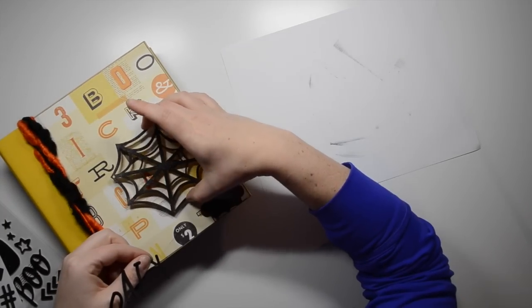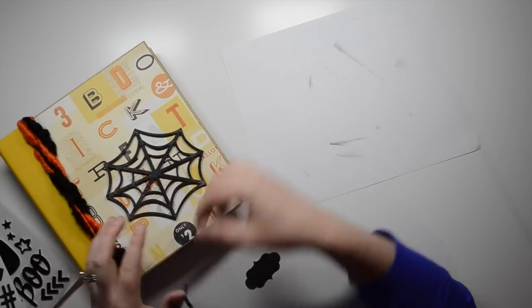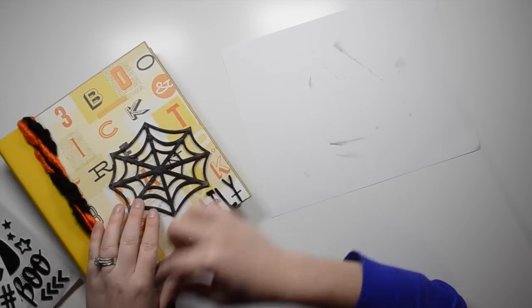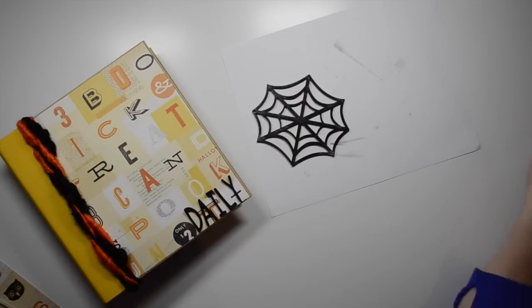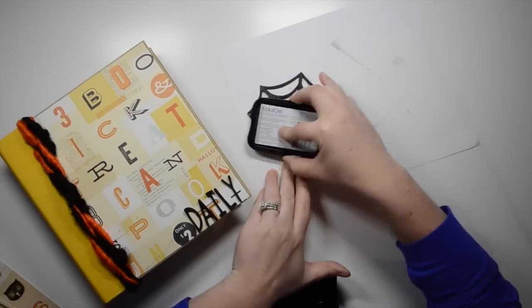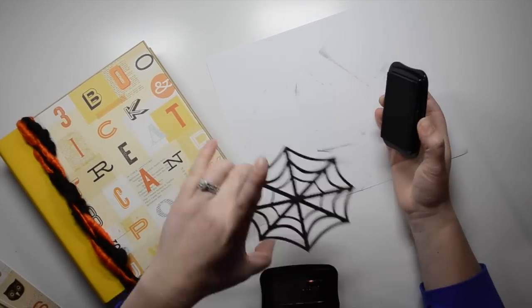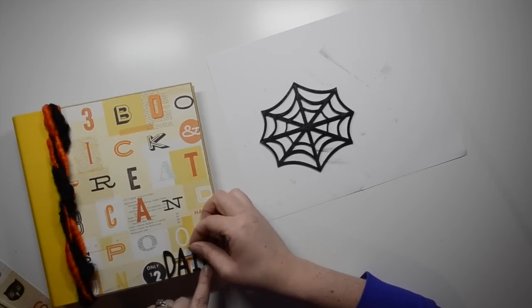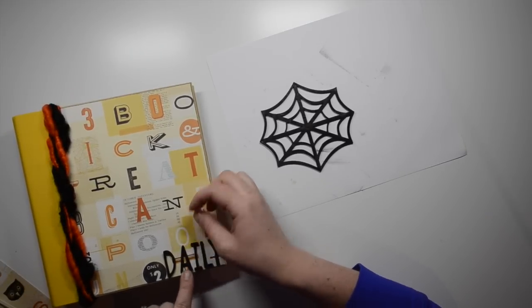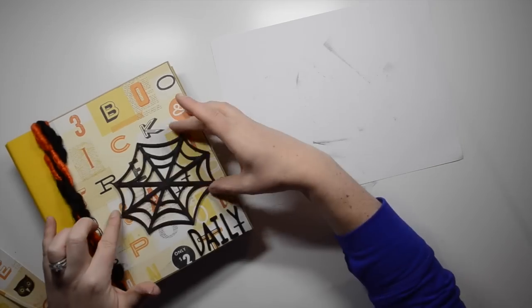This little label is from Studio Calico's Color Theory line. I initially thought I'd use it to put the year on, but decided not to. Instead I used these black thickers from the After Dark collection to spell out the word 'daily' — I really like that font. I give the wood veneer another coat of ink and let it dry for a few minutes.